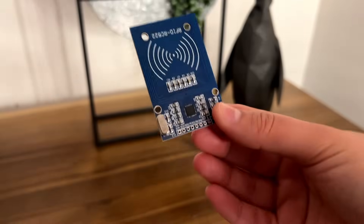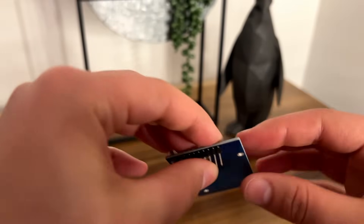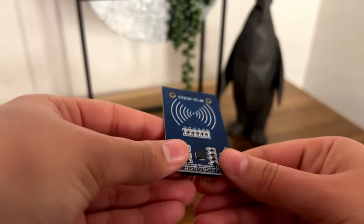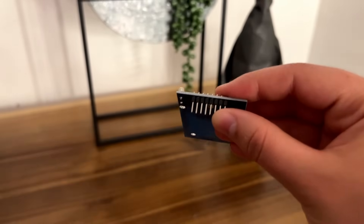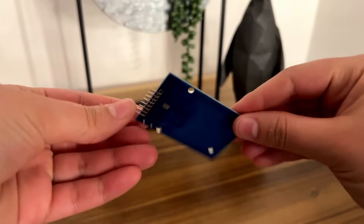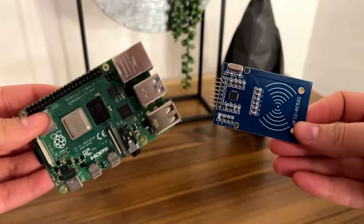To start, we'll need to take our RFID scanner module and solder header pins onto it. These pins will allow us to connect wires from the scanner to the Raspberry Pi. Once you've soldered the pins, this is what it should look like, and next we'll be taking our Raspberry Pi and connecting the two together.